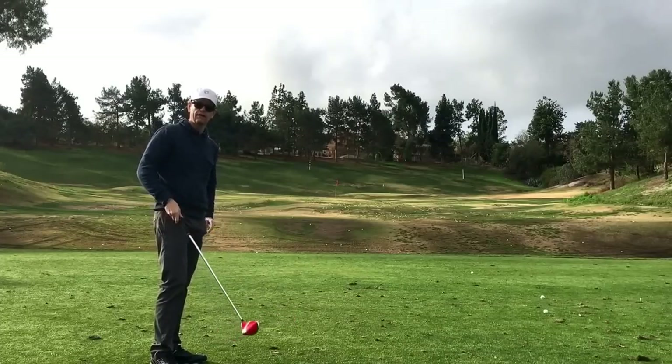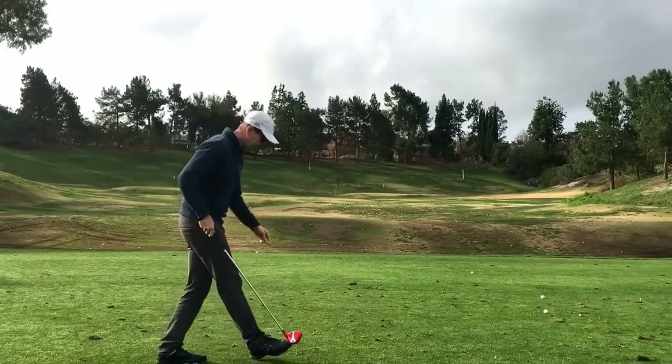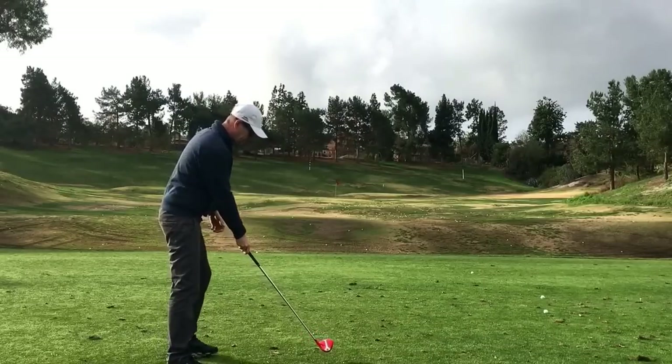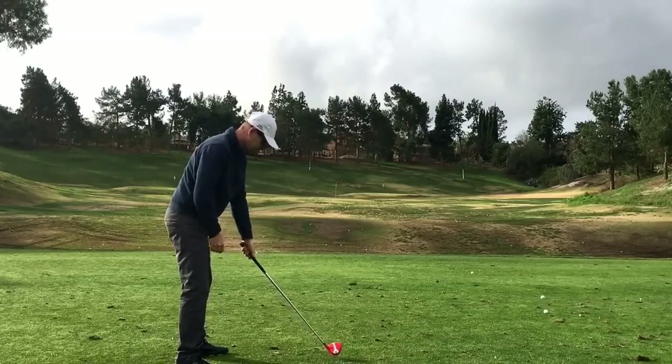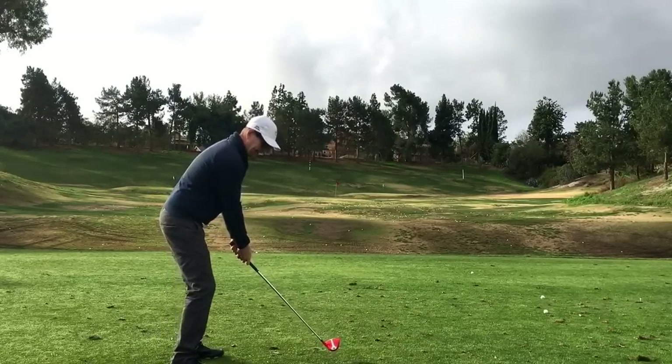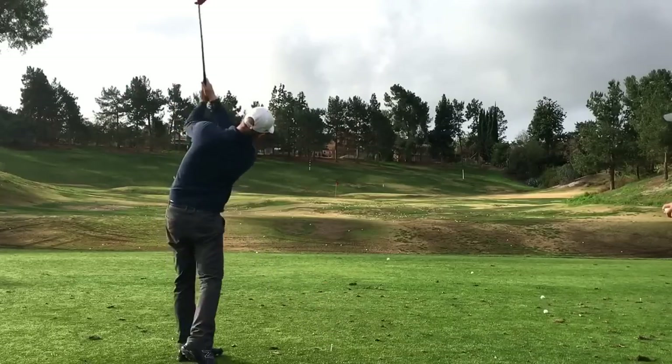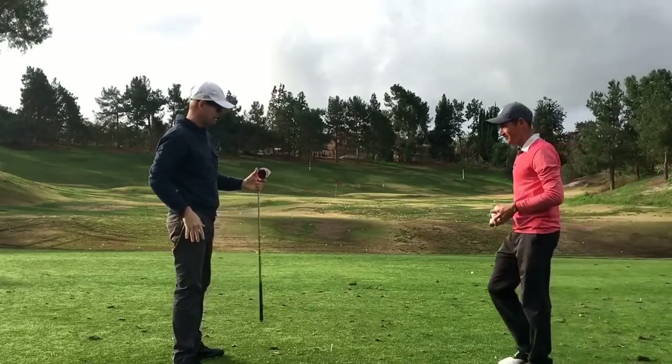They do give you two — I don't have it with me — a little coin that you're supposed to put like four inches in front of where your ball position would be. And they say, okay, accelerate to that point. See, that's a very normal kind of thing to do.